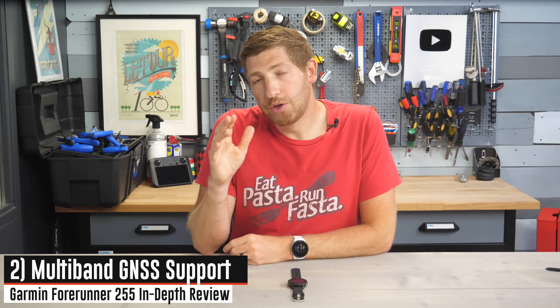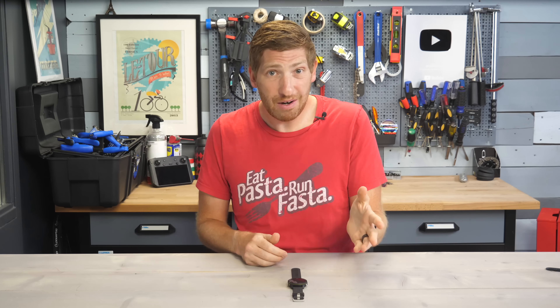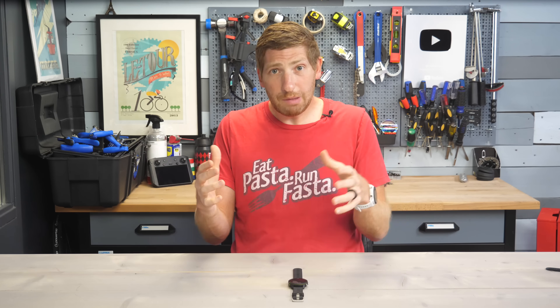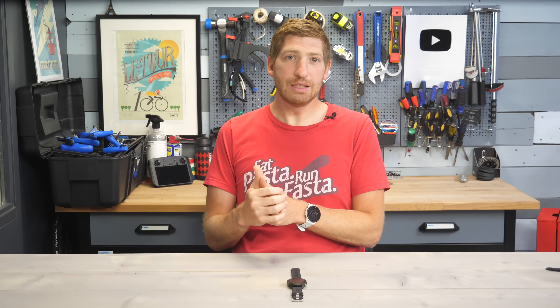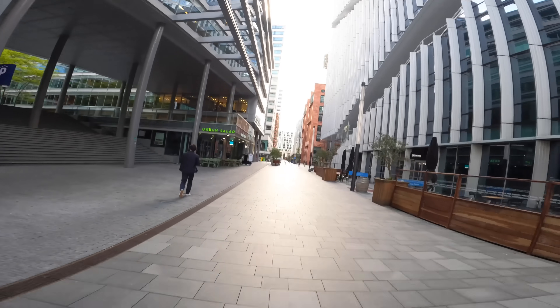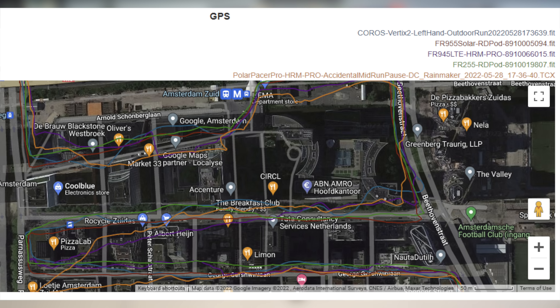Next up is the addition of multi-band or dual frequency GPS support. I did not expect to see this at this price point, but Garmin is going all in on it. This is something we saw introduced with the Fenix 7 Sapphire and Epix Sapphire editions at nearly a thousand bucks, and now it's here at $349. Multi-band GPS is considered the holy grail of GPS accuracy. I ran it in a business district with 20-to-30-story buildings on tiny little streets, and it almost locked that perfectly — astounding compared to the 945 LTE, Coros Vertex 2, and Polar Pacer Pro, which were just leagues apart in accuracy.